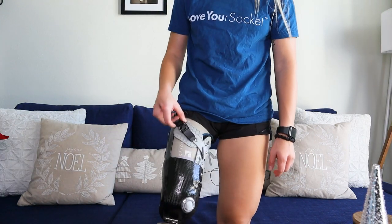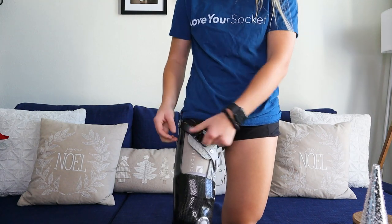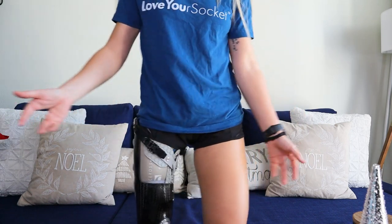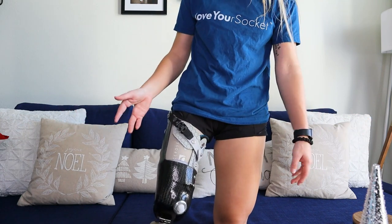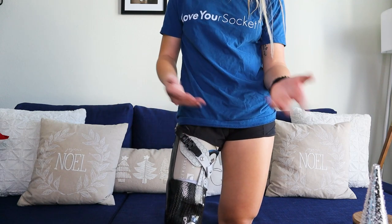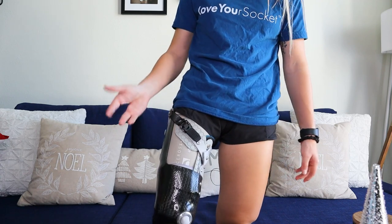It has this ratchet strap that loosens or tightens it. On mornings when my stump is a little more swollen, I'll wear it kind of loose and it's still good — I can still wear it no problem. As the day goes on, I can just tighten it as needed. And it's that easy. That's literally it. Goodbye socks. All I have to do is this little ratchet thing.